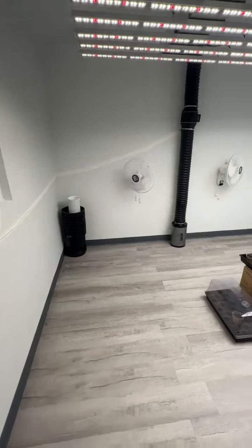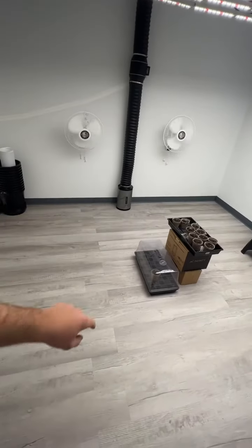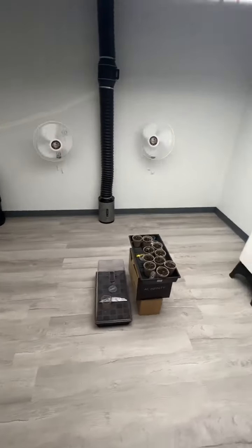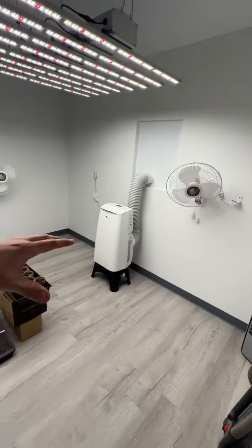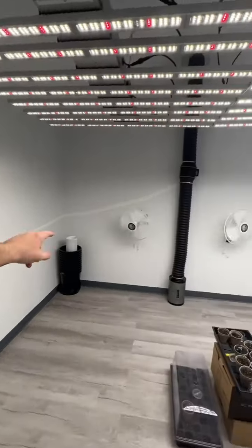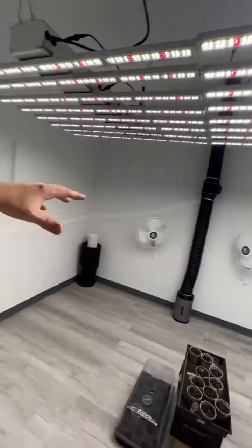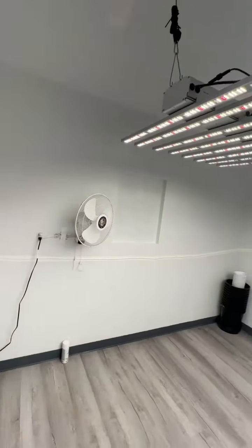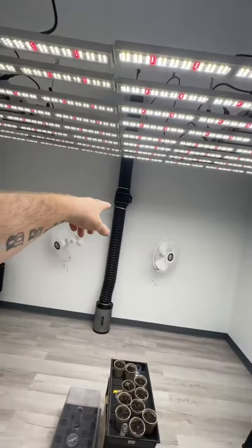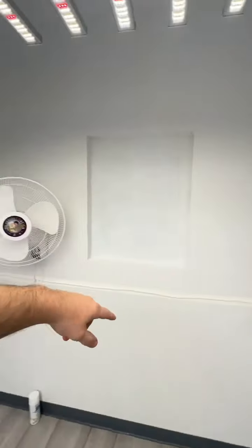Hey, what's up guys. I finally got most of my equipment in here. I do still have two four-by-eight flood tables coming in, so once those get in I'll make another update. But for now I've got everything in that I have here. I have four of the 16-inch Hurricane oscillating fans — they're obviously wall mounted. I made sure to have plug-ins everywhere so that everything has a plug right there and I don't have to run cords.